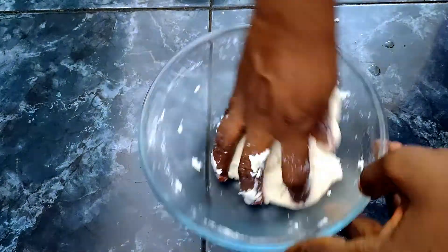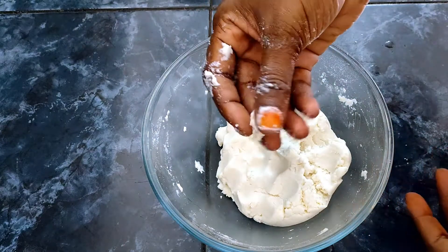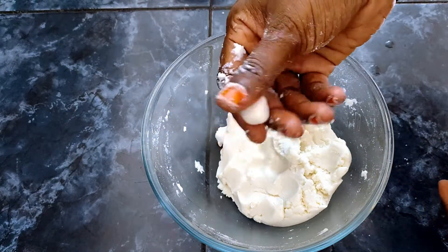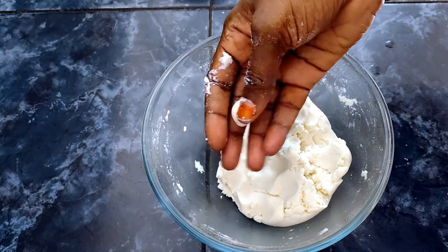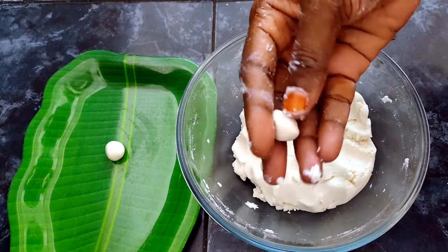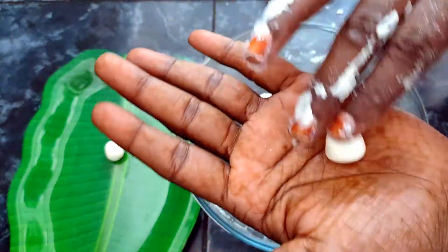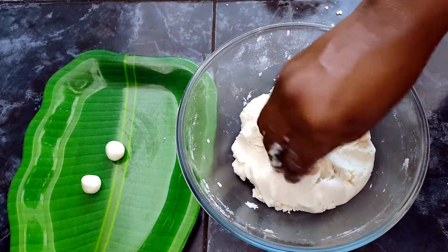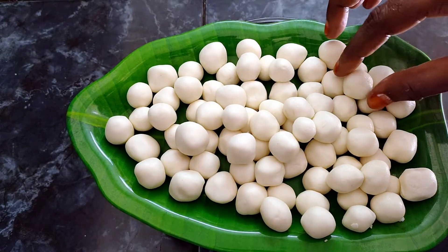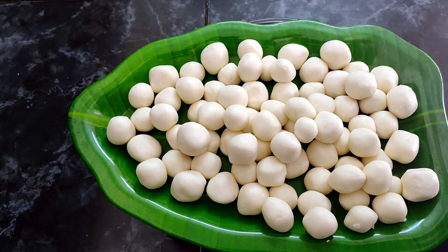It will be cooked for the filling. Let's try it. How to do this is, let's put it in a small bowl and put it in the broth. Let's keep it for 5 minutes.